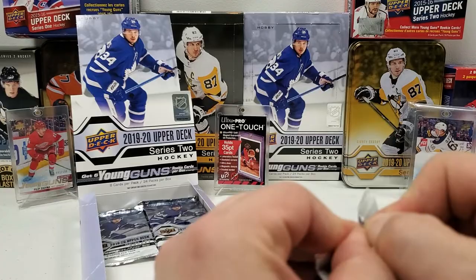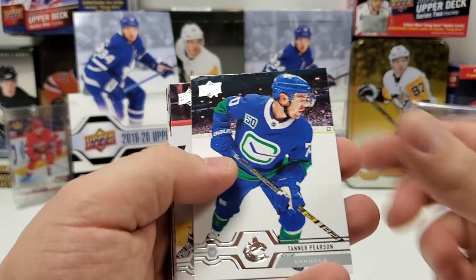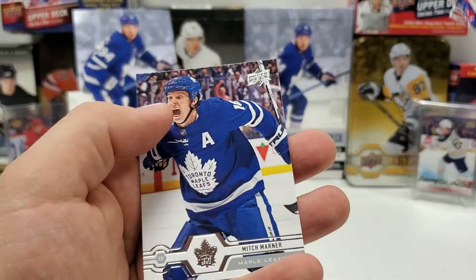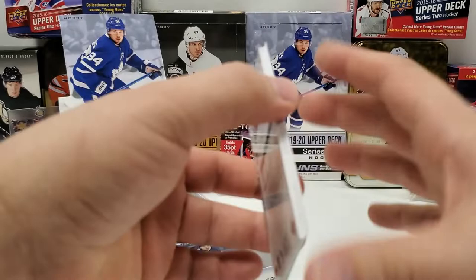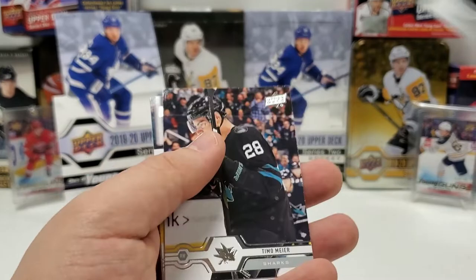Down to our final five or six packs — at least one more Young Gun to pull, hoping for something big. No OPG. Tanner Pearson, Derek Ryan, Eric Carlson, Kevin Fiala, and it's going to be a portrait of Connor Bunnaman. John Gibson, Brendan Gallagher, and Mitch Marner. Final five packs: no OPG either. Gabriel Landeskog, Patrice Bergeron, portraits Ole Matta and Barrett Hayton. Timo Meier, Melker Karlsson, Robin Lehner, and Joel Armia.